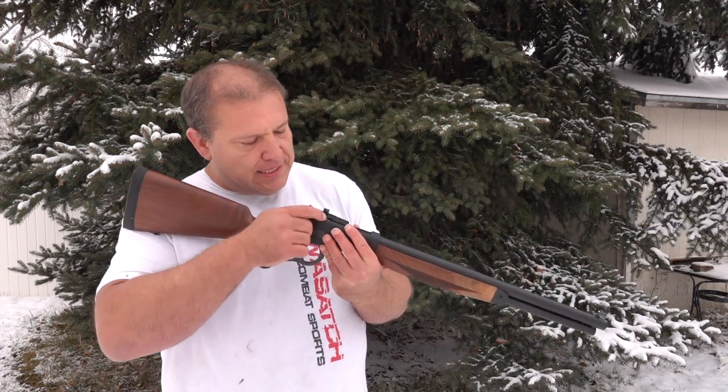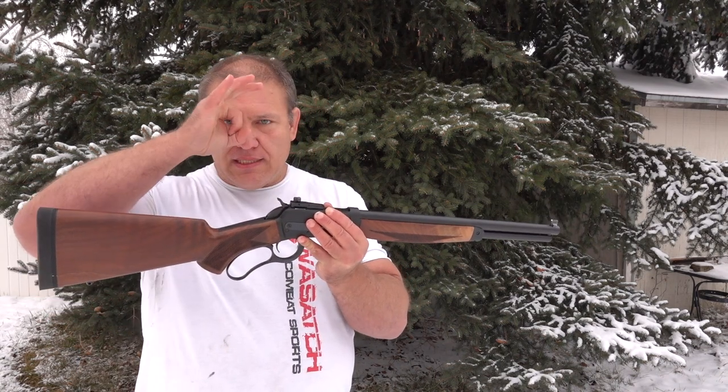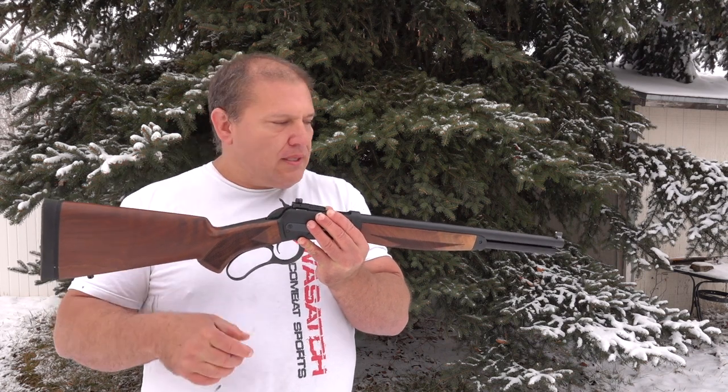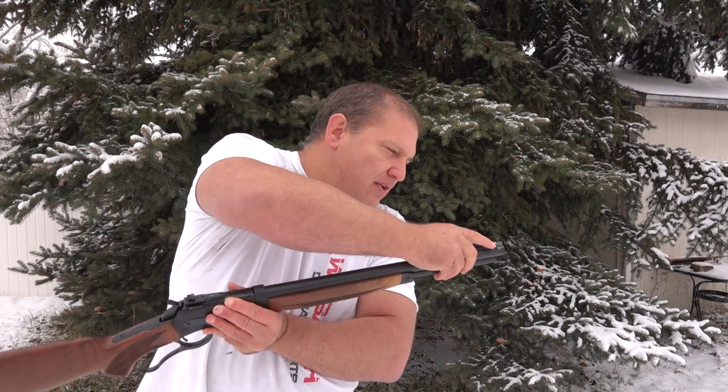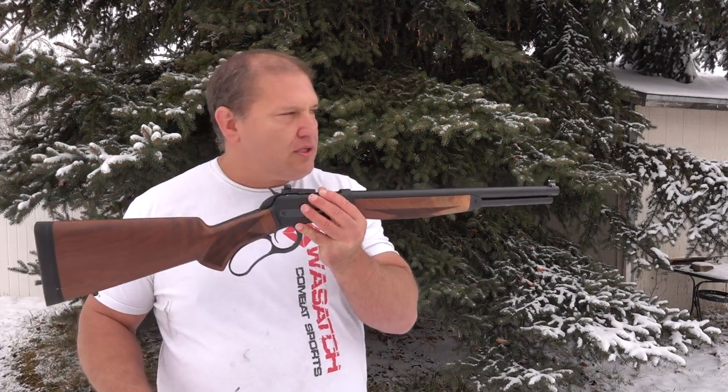Number five thing I like about this gun is the iron sight. It's got an aperture back sight — meaning it has the little hole shape, not the V-shape — and then a very nice white-tipped front sight. It makes it really easy to shoot this accurately at a distance. Those are the five things I love about this gun.